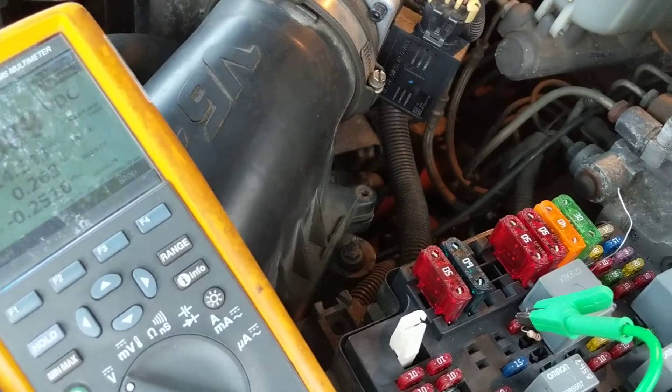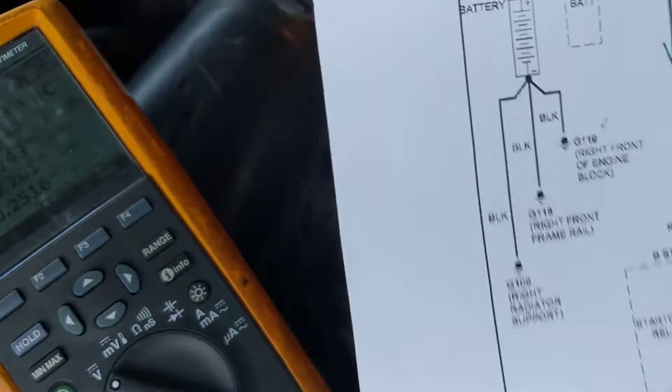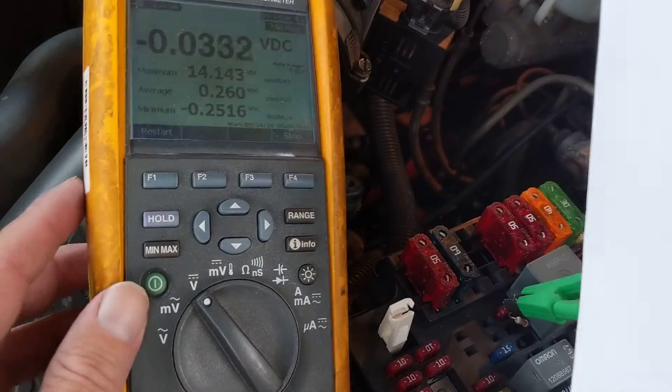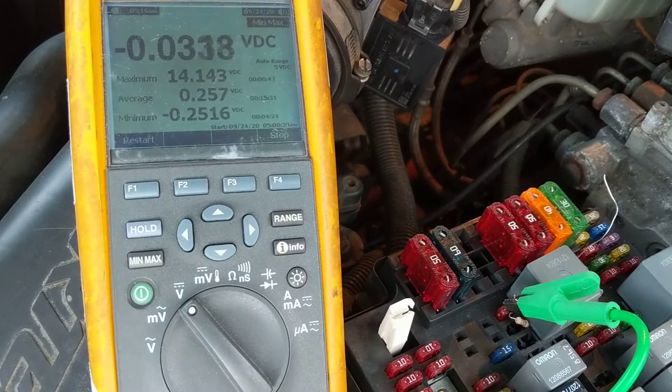That's how you measure the starter relay — you have to put the meter on minimum/maximum memory mode. Now when I take this out, I'll show you exactly how I did it. Let me turn off the vehicle.